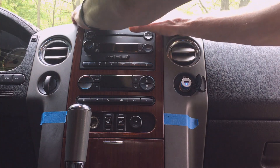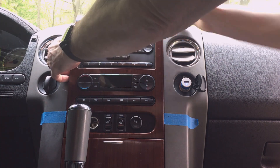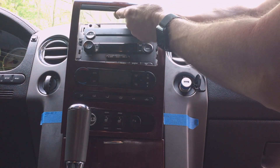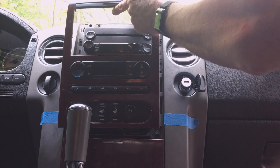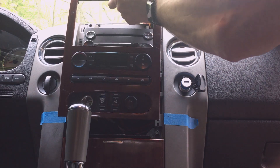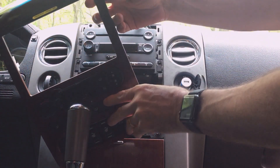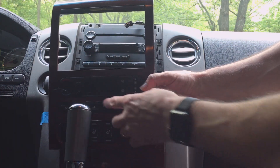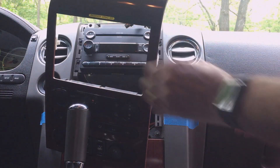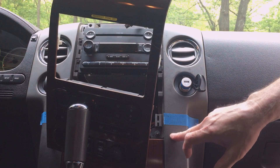This center console panel comes off pretty easy — you just get your fingers behind it and it just pushes in. It's got six places where it's being held on, so pull out in the center. When I take it off, I usually disconnect this light. This is a passenger airbag off light — it's just a little two-wire harness. I also want to get to the area directly behind here to make sure I'm not hitting anything as I drill the hole and make this cut out.